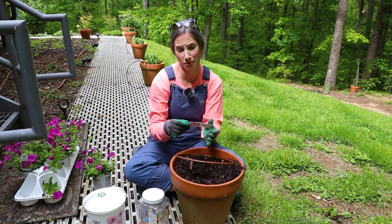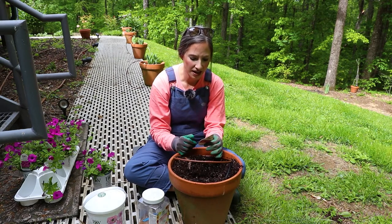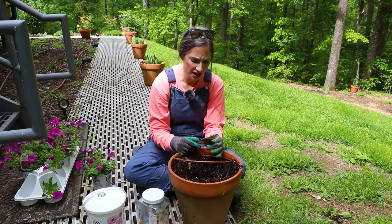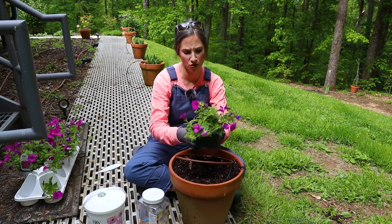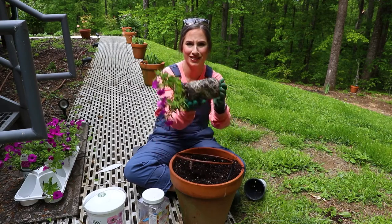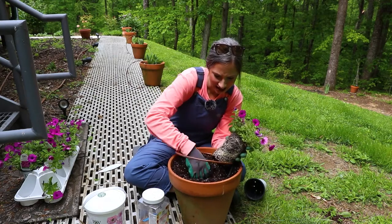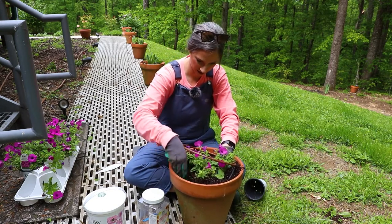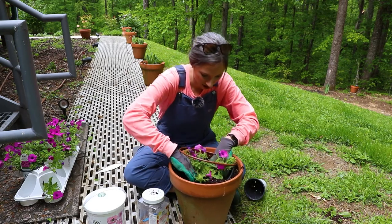I think these containers are either 12 or 14 inches — probably 12. They're mounding, trailing, bloom to a hard frost, and they are an annual. Fertilize, fertilize, fertilize — and they will need a considerable amount of water to keep them happy. They'll be on drip up here so that'll work. Look at those roots — aren't you pretty?